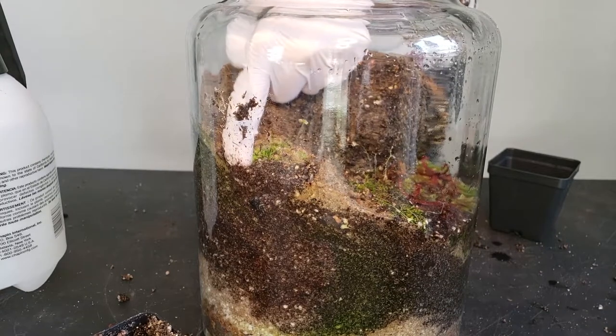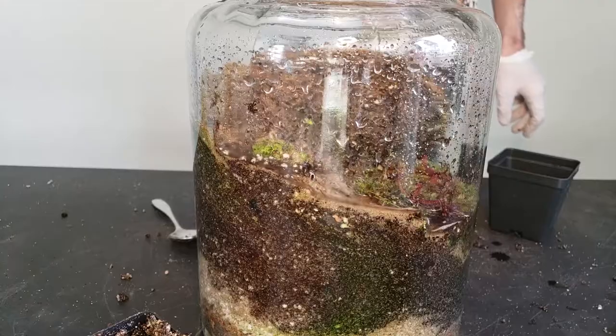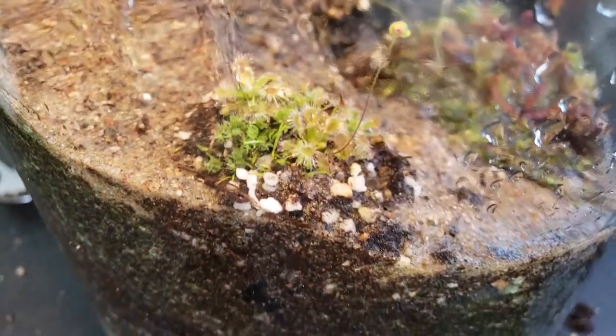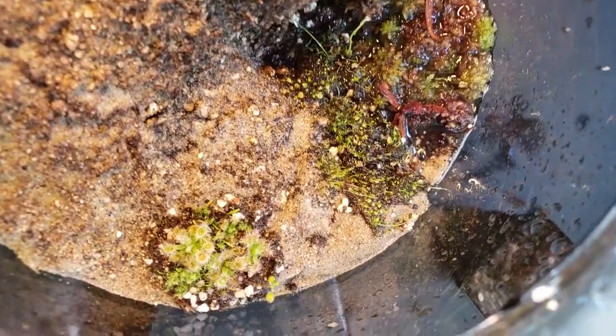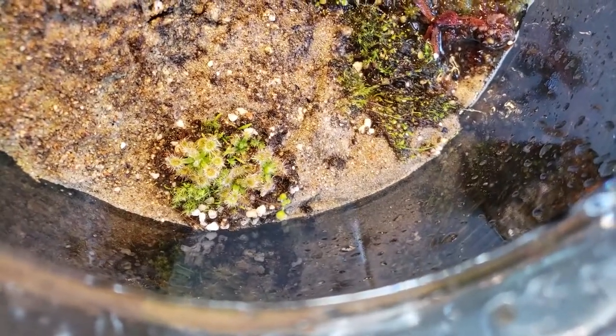With all this information in mind, I'm going to place my clump of pygmies along the outside edge of my live sphagnum moss. They will be lower in the terrarium, getting less intense light. They will have better access to water, allowing their longer roots to utilize the wetter part of the moisture gradient, and although their distance from the opening would make feeding a little complicated, they will have plenty of area to cover in the future.